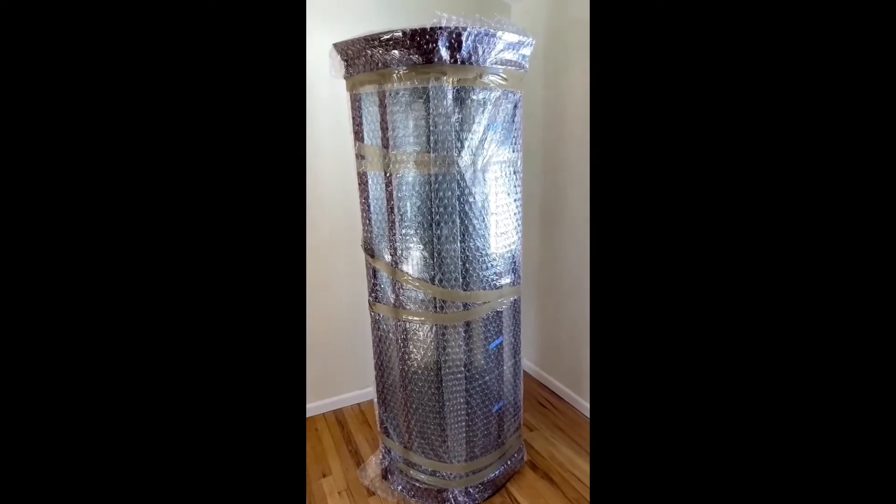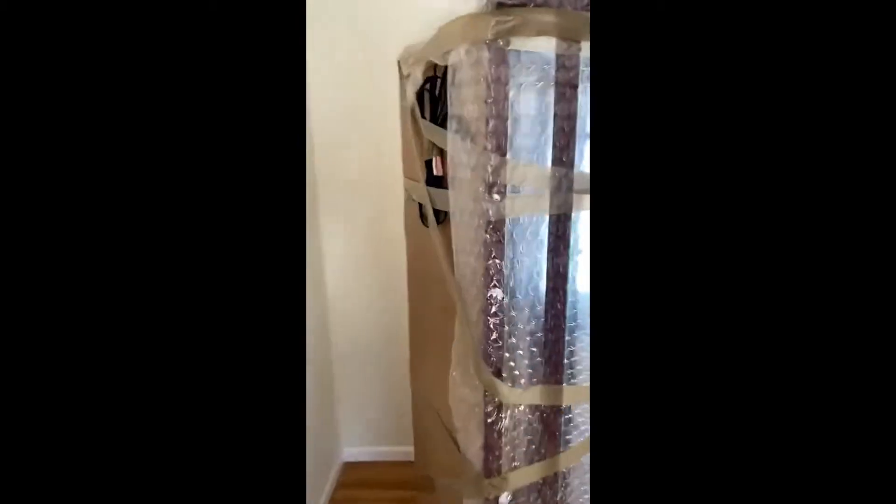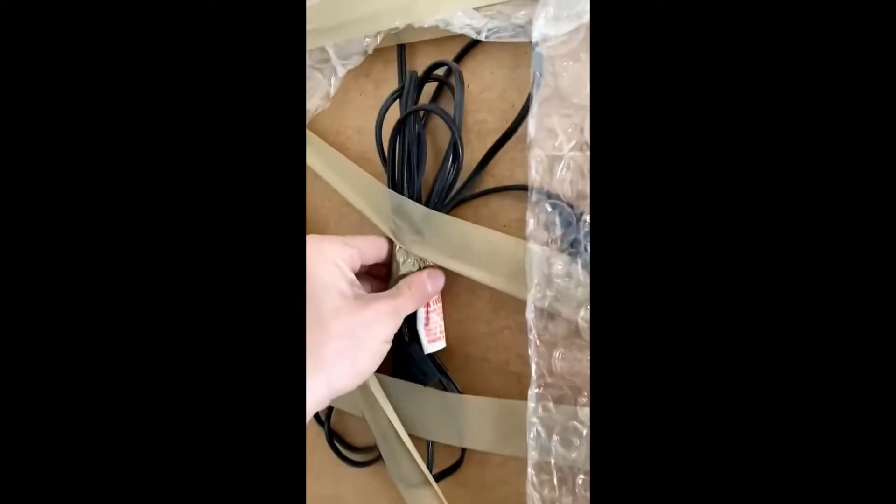The first step on the curio cabinet is getting the bubble wrap securely all around the piece. In the back, you want to tape up the wires. Make sure that all the components are with it. If it's screwed into the wall, make sure it screws back in with the brackets.